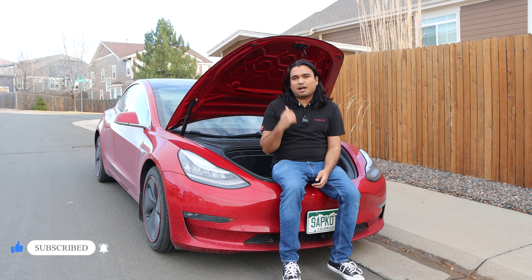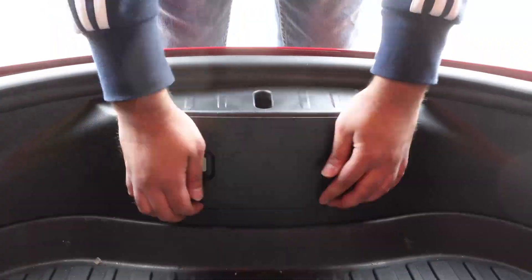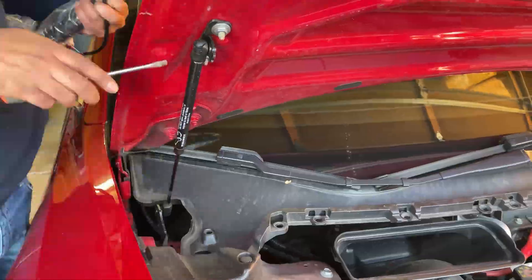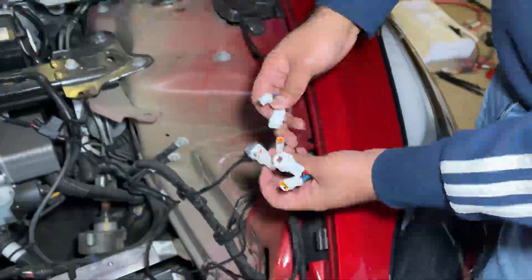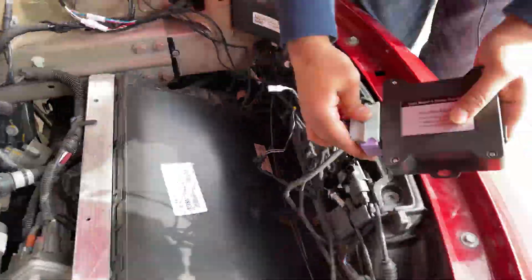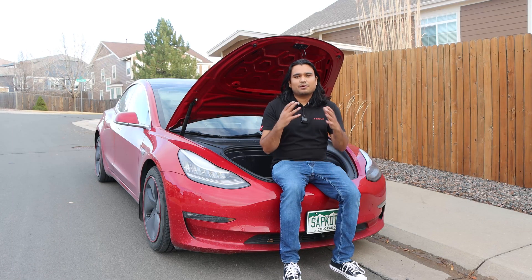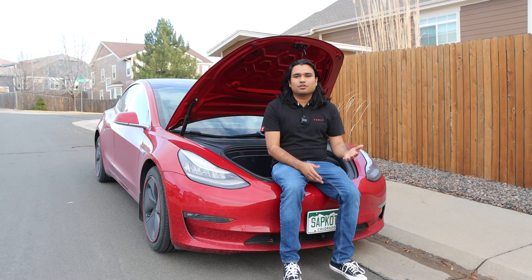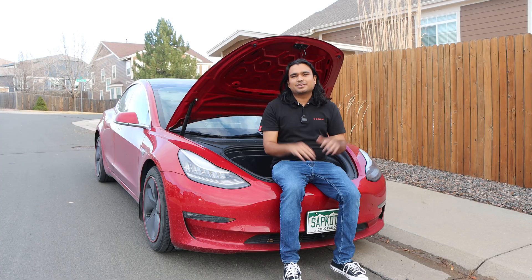This is the automatic power frunk from Handshow, and I made a detailed step-by-step installation guide. Due to the overwhelming response that I have gotten on that video, a lot of you have been asking: how is it holding up a year later? What does the reliability look like? Have you had any issues, any safety concerns, warranties? I wanted to make a follow-up video letting you guys know how this product is holding up after a year — talk about safety concerns, warranty, and everything here today.